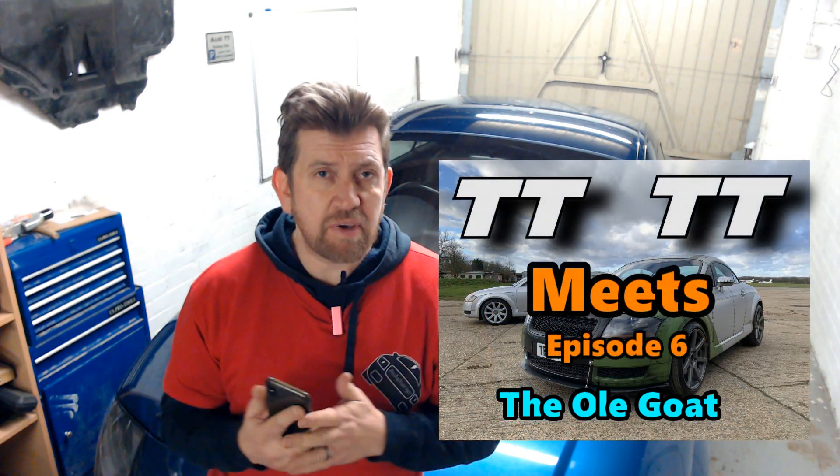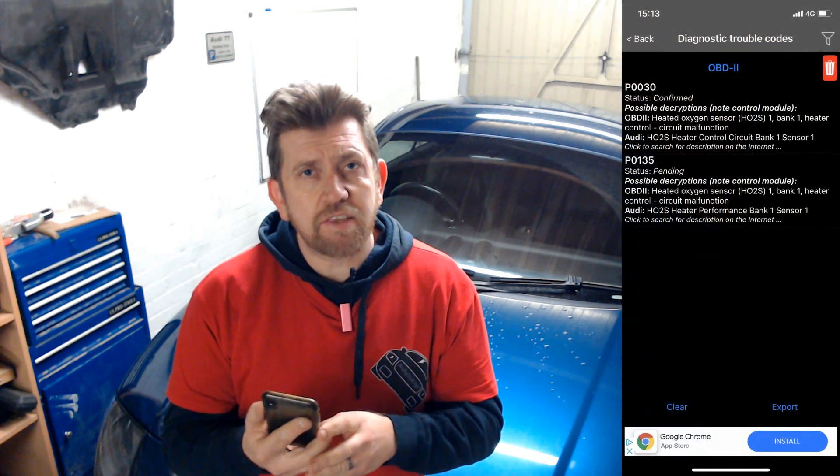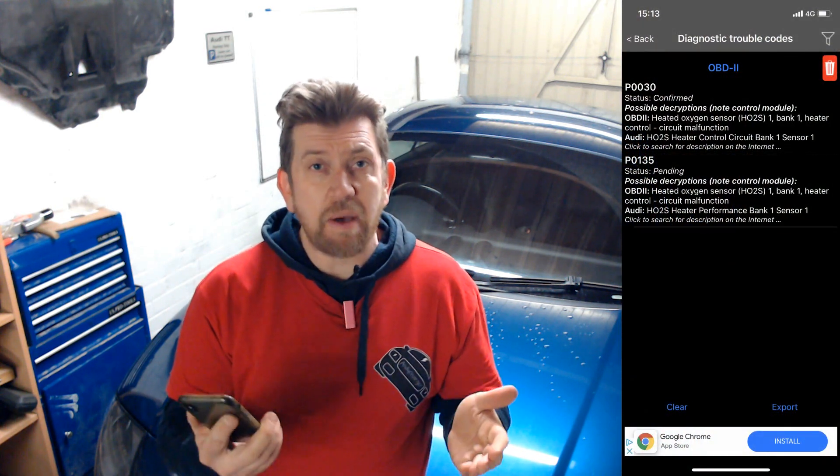Last week, while filming an episode of TT meets TT, the owner of the vehicle said he had an engine management light on. I said, well, I've got the dongle with me, let's plug it in and take a look. If you want to see that particular episode of TT meets TT, it will be coming to the channel next week and I will leave a link above. So I popped the dongle into the diagnostic port, opened up the app on my phone, scanned the car, and hey presto — there was a problem with the lambda sensor. So my £12 dongle has actually saved not only me going to the garage, but also one of the subscribers.